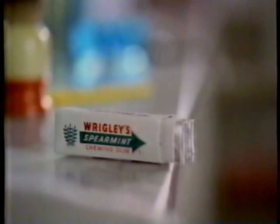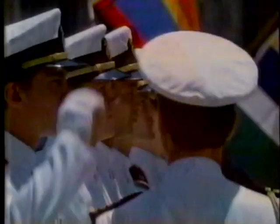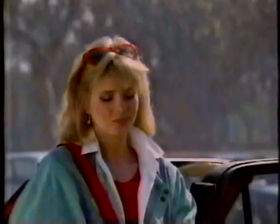That cool, refreshing feeling of Wrigley's Spearmint Gum puts a sparkle in your eye, a spring in your step, and makes things lots of fun. It's that little lift from Wrigley's Spearmint Gum. Come on and get you some. That clean, fresh taste Wrigley's Spearmint's got — that little lift that means a lot.